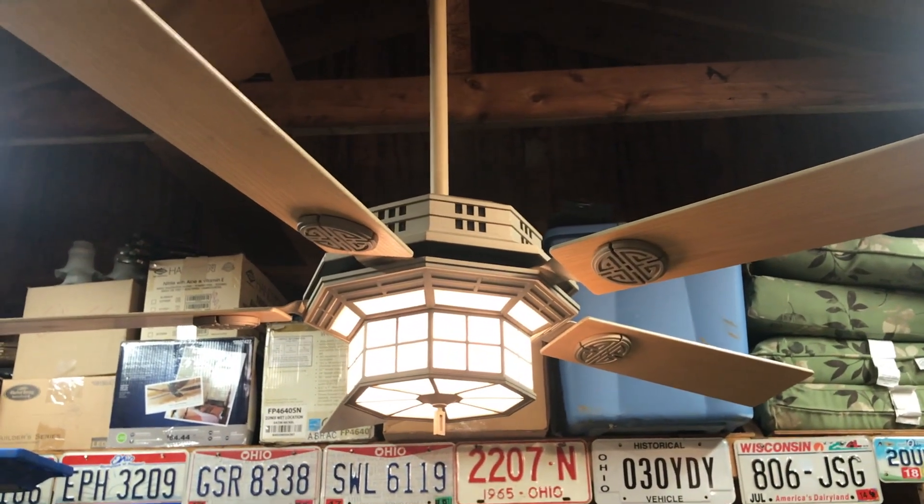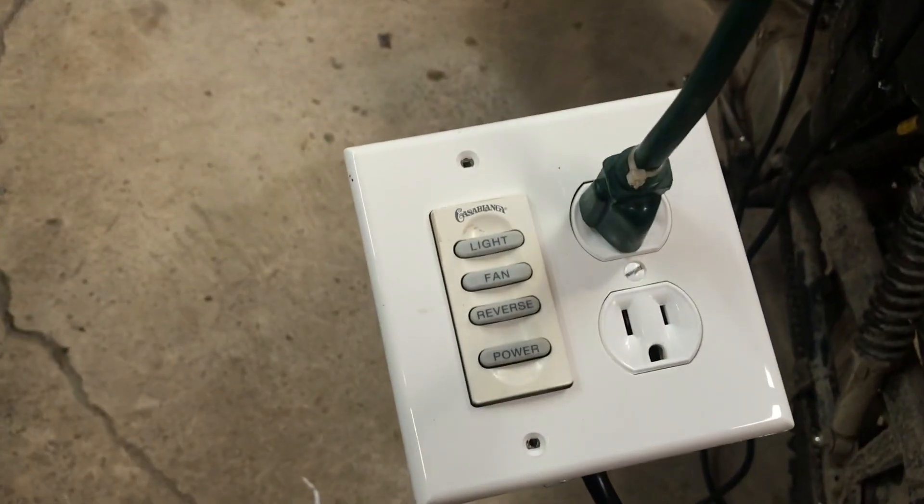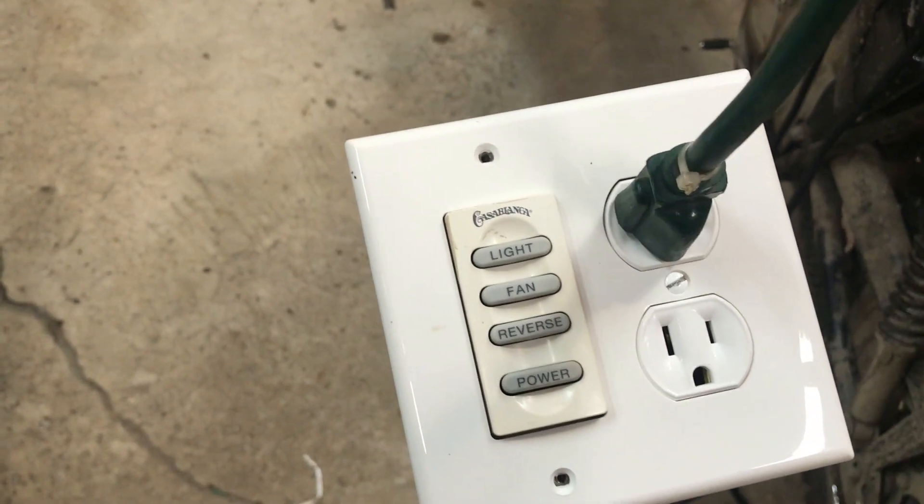It uses an XLP motor. It's an IntelliTouch fan with a W33 control — this is the control that came with the fan.